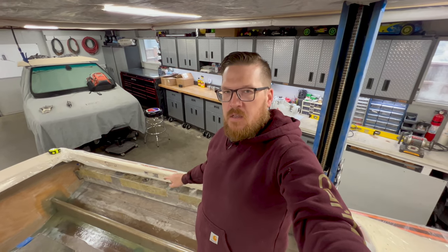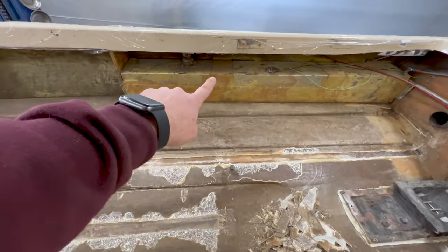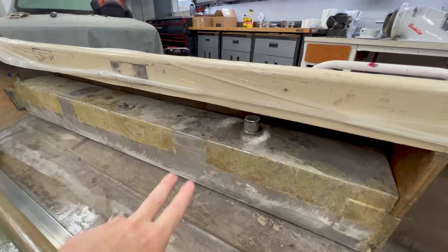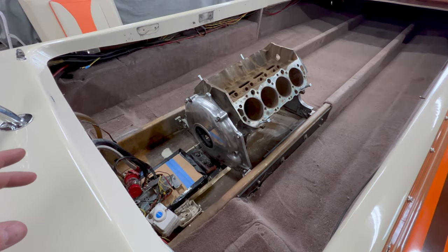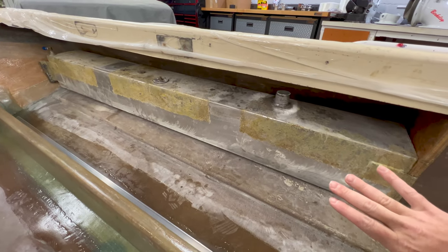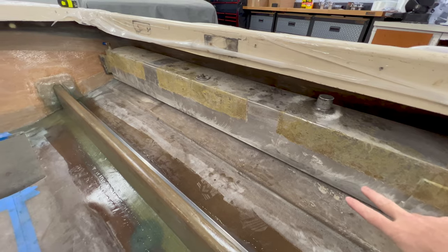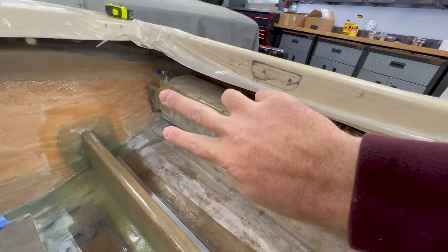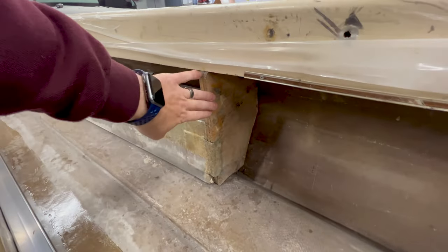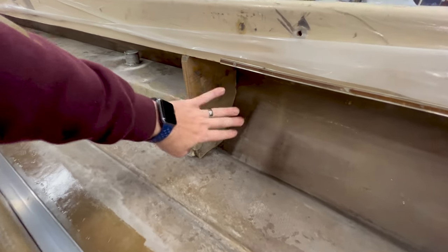Before we talk about how I'm going to mount the fuel tanks back into the boat, let's discuss how they were mounted when I removed them. They were mainly fiberglass tabbed in — you can see the outline on the tanks where it had tabbing that ran along the bottom as an L to the boat, and then it had two fiberglass straps equally spaced that ran up and over the top into the back of the boat. All of this was covered with carpet. There was also a small piece of wood cut to match the angle of the transom, with two screws going into that wood into the transom, and three-quarter-inch plywood acting as a bulkhead to help locate the tank.